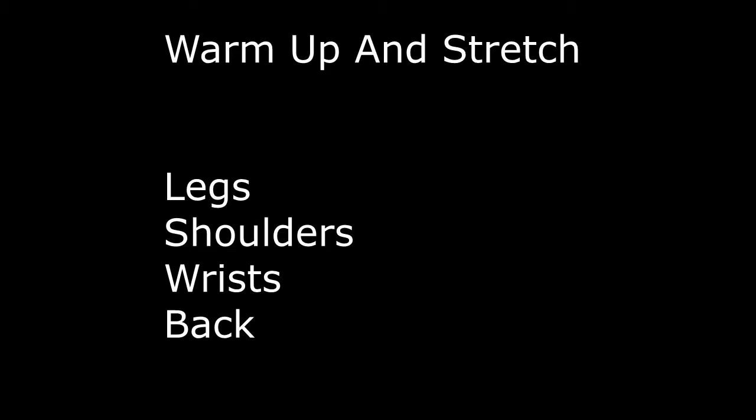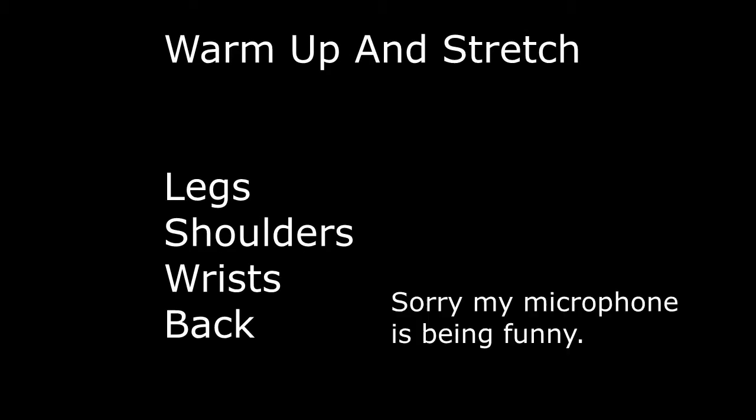All right, so first you have to warm up and stretch — stretch your legs, shoulders, wrists, and back. Now it's time to move on to the Sportacus freestyle tutorial.